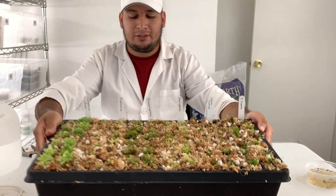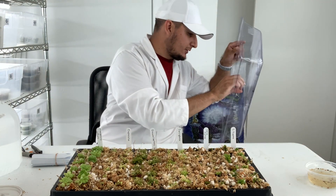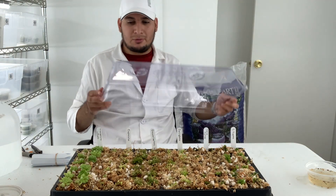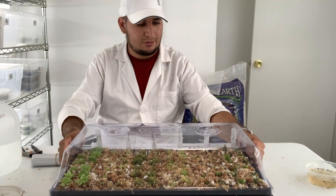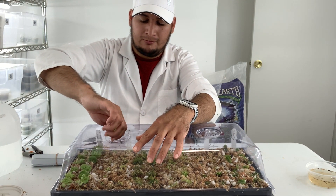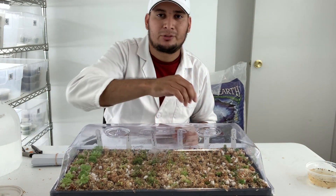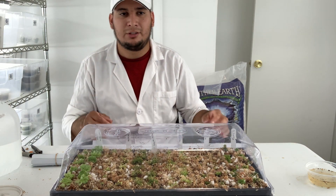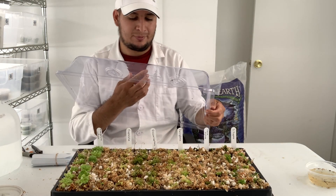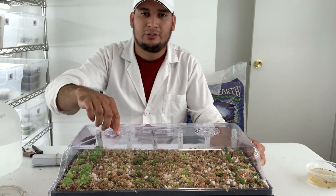All of the plants are in. The last thing to do is place the humidity dome on top and close the vents. We are pretty much done. Everything left to do is put this under some artificial lights and then slowly acclimate — slowly open the vents.